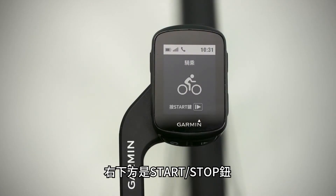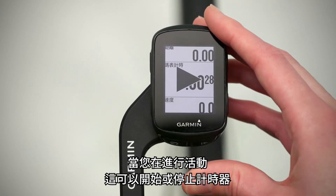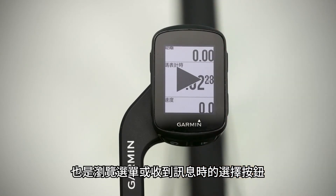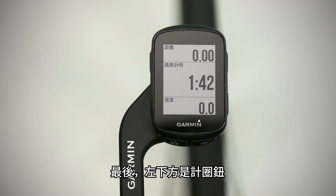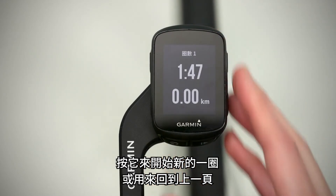On the bottom right is the start-stop key. This starts and stops the timer when you're in an activity. It's also how you select an option while navigating the menu or acknowledge a message. Finally, on the bottom left is the lap key. Press it to mark a new lap or return to the previous screen.